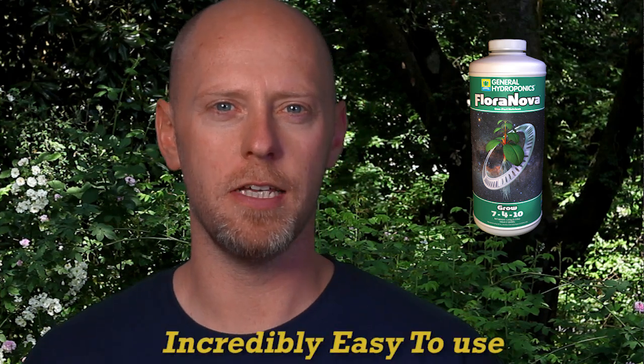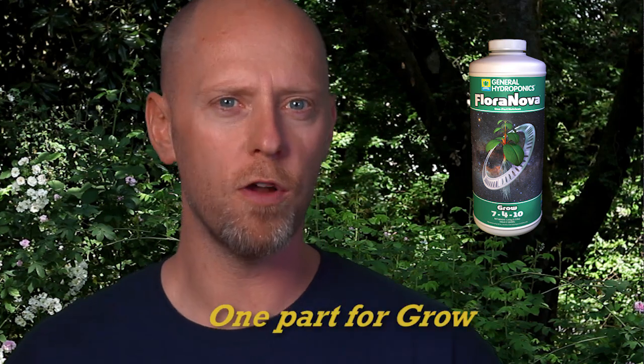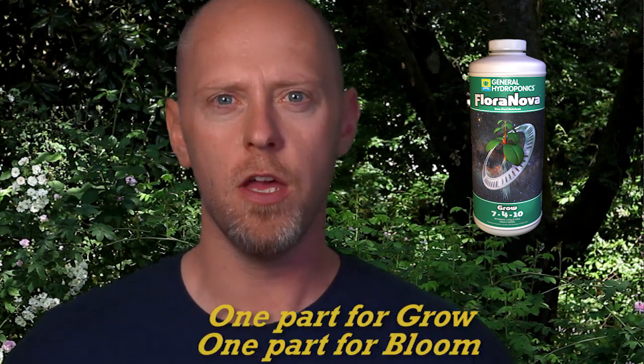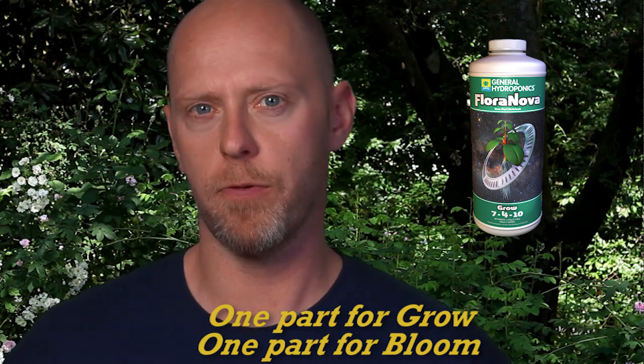FloraNova is hands-down the easiest fertilizer to use within the GH line of base nutrients. With a single part fertilizer — one for each stage of plant growth — you can be assured that your plants are consistently getting proper nutrition.